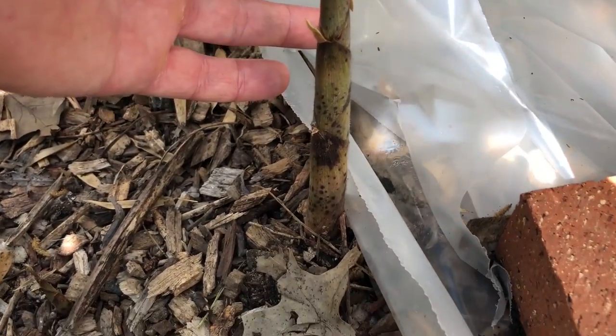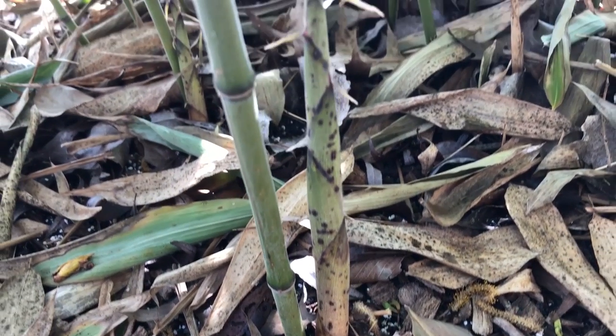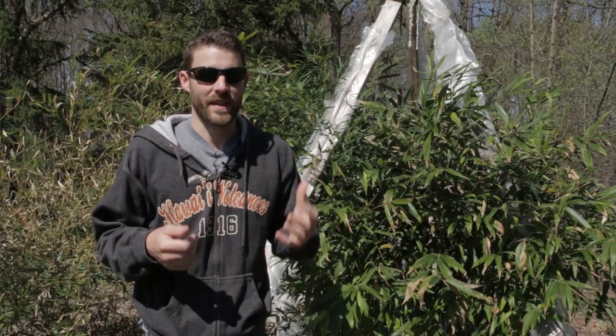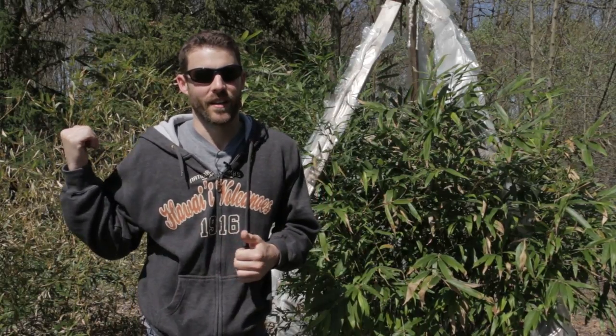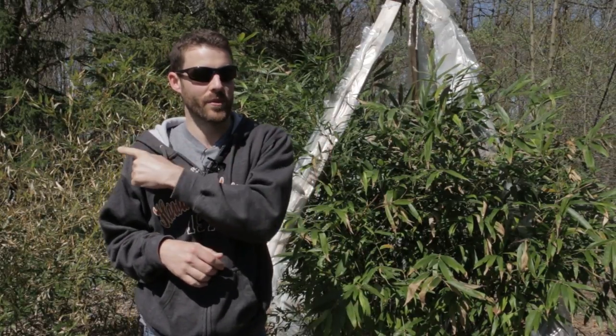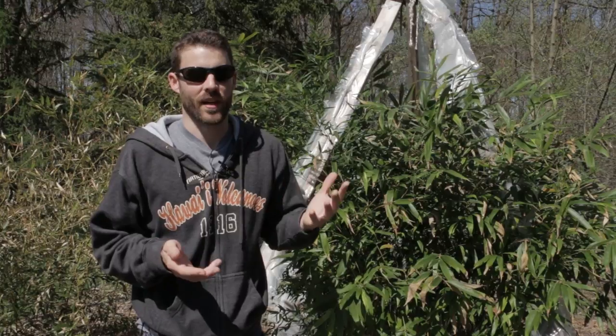What you're seeing now is actually only growth from last year, so before you click away you will get to see this year's growth in just a few months at the end of this video. You can clearly see the Mosa is still very healthy looking compared to the incense bamboo over here, which is actually a lot more cold tolerant but took quite a beating this past winter.